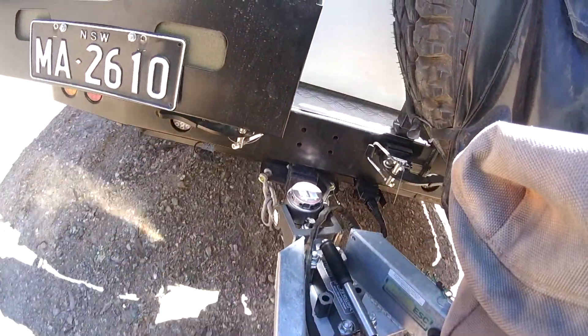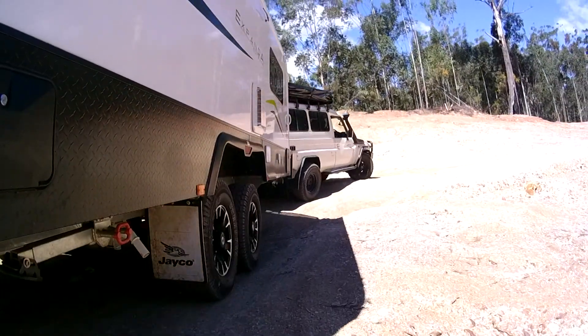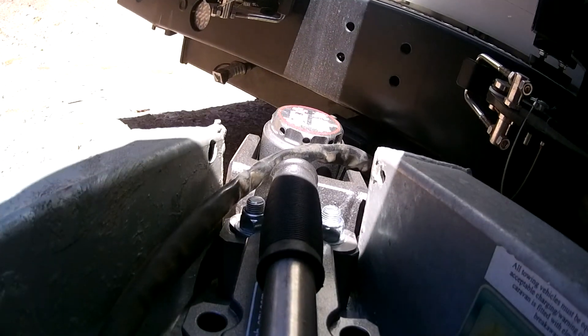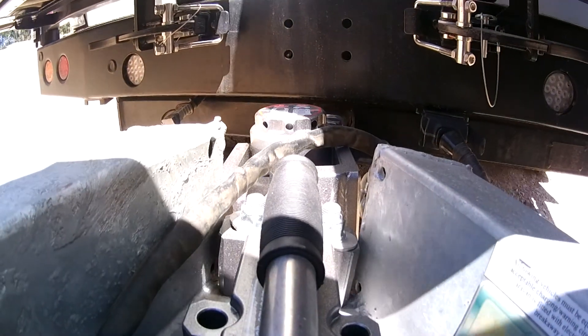Another major advantage of the Hitcheasy is that the vertical load point and the pivoting point are exactly where your standard 50mm ball would be attached, not rearwards of that point. This prevents extra leverage or cantilevering onto the tow bar.